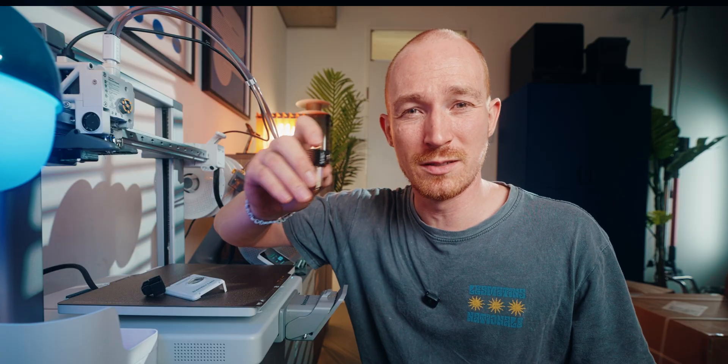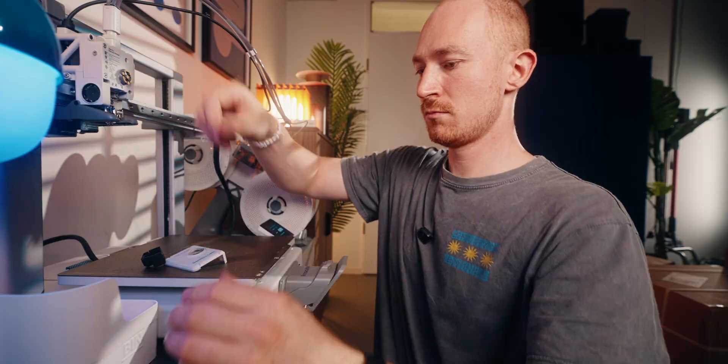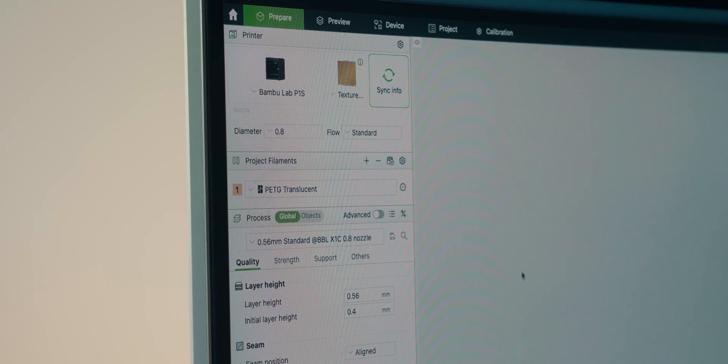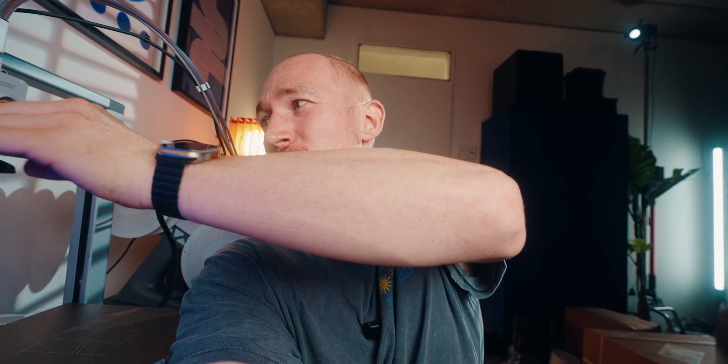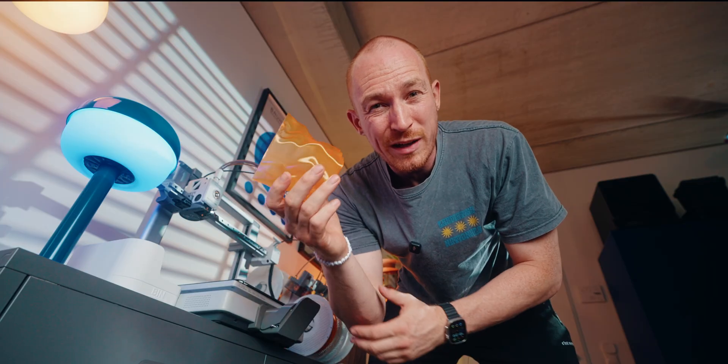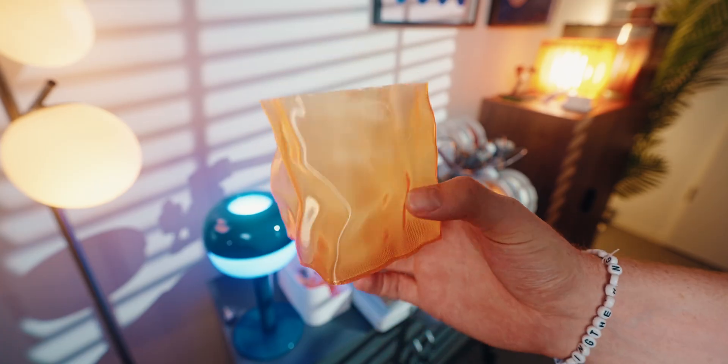The next logical step is getting a 0.8 millimeter nozzle. With this and the biggest settings, we should already have a big difference in layer height, jumping from 0.2 millimeters to 0.56 millimeters. One cool thing I can recommend if you have an A1 or A1 Mini is printing a magnetic front cover that lets you just take it off and put it back on — this makes changing nozzles so much easier. This is the 0.8 millimeter version and the layer lines are already a lot thicker, but still not thick enough.